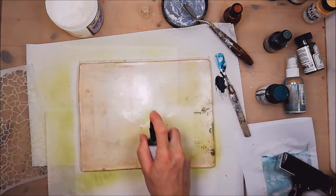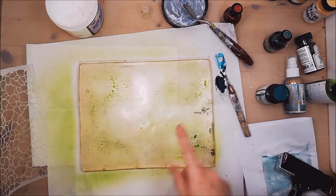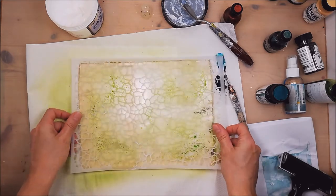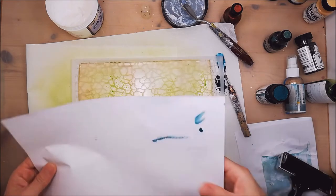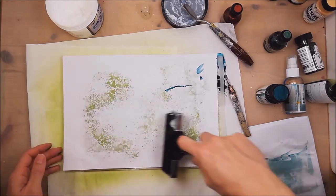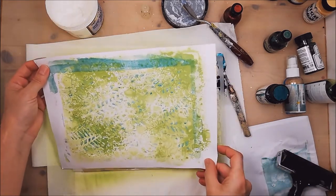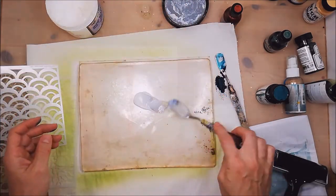Spray first. You see that the gel is all gone, so my mist beads up. But really, I don't mind at this point. Look — gorgeous. Let's put some gel.